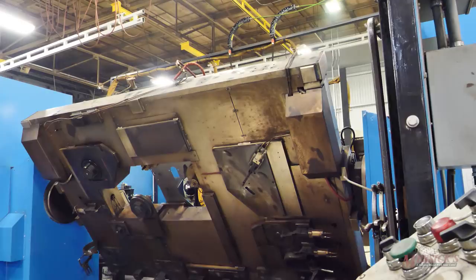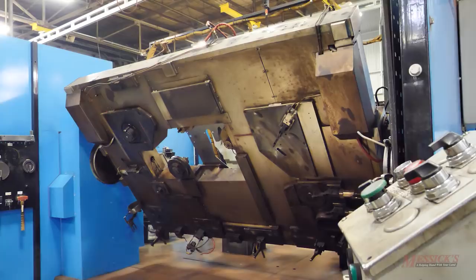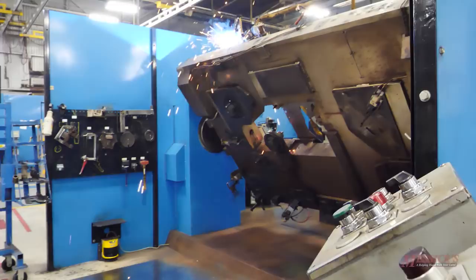When programming the robot, every movement is programmed, but it also has touch sensing — it will touch a seam and determine if it's close or not. There's an efficiency balance: the more touch sensing in a program, the longer the cycle time. So there's a tradeoff between how much touch sensing you want and how much cycle time you can afford.